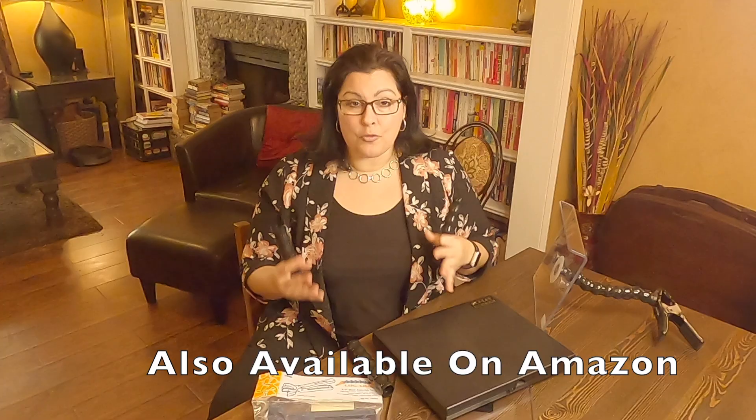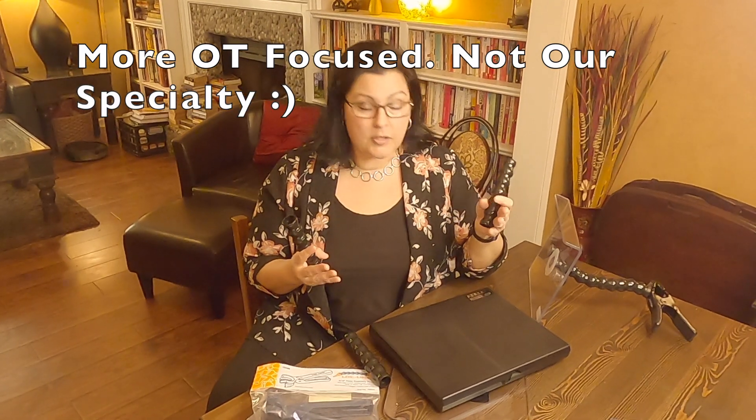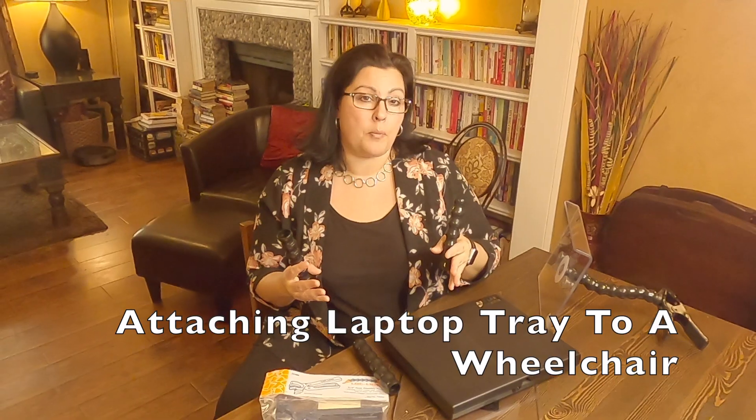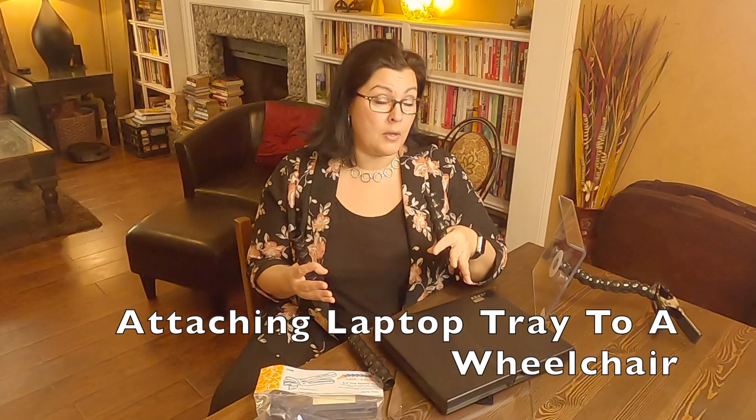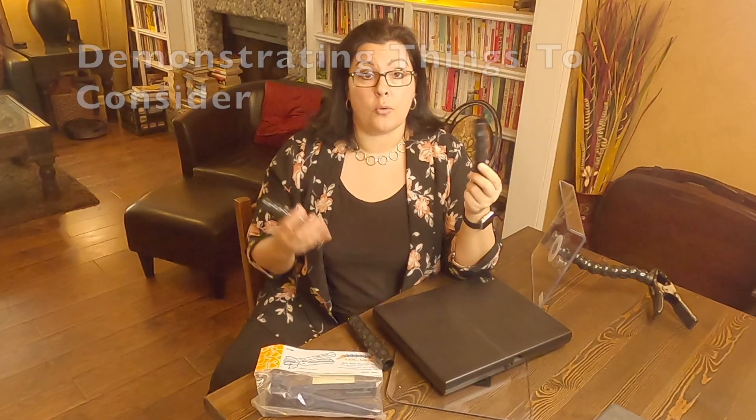I'm not going to go too much into this because this is really kind of an occupational therapist's realm, but I'm about to be involved in a case of trying to let somebody who's in a power chair use a laptop and do a tray. So I've got some pieces here and I want to show you some of the things that you should consider when deciding if this is a solution for you.